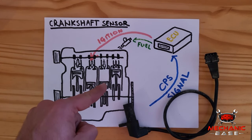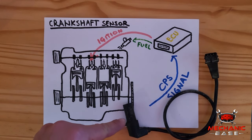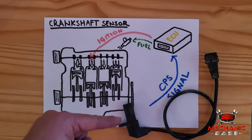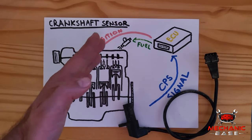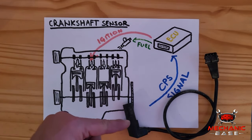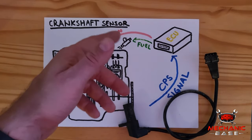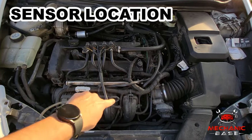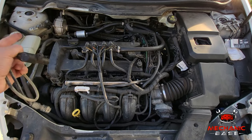For this, the ECU has to know how fast the engine is spinning and at which point of the combustion process each of its pistons are — and this is where the crankshaft position sensor steps in. In simple words, this sensor sits near the crankshaft and measures its speed. Now, rather than going into the theory of the Hall effect that makes this sensor work, let's go under the hood and see where you might find it.